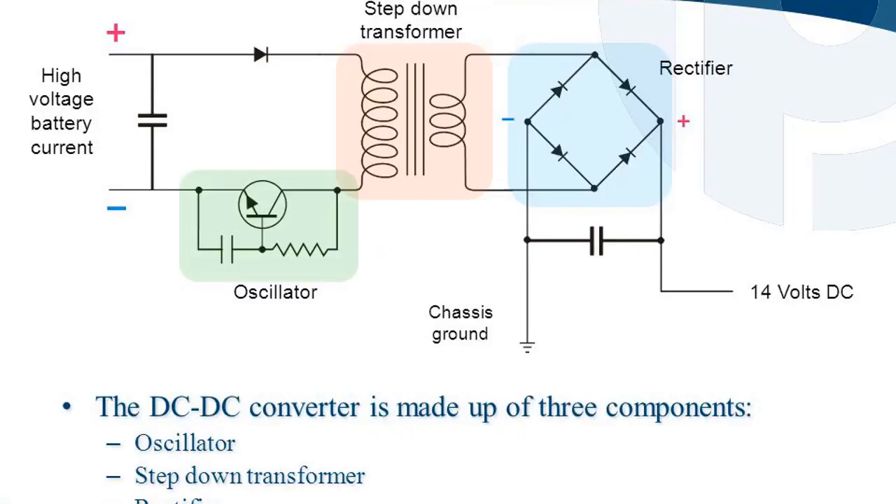The DC-DC converter is made up of three components: an oscillator, a step-down transformer, and a rectifier. The output of the oscillator is a square wave. The system takes high voltage battery current and produces 14 volts DC, with chassis ground completing the circuit.